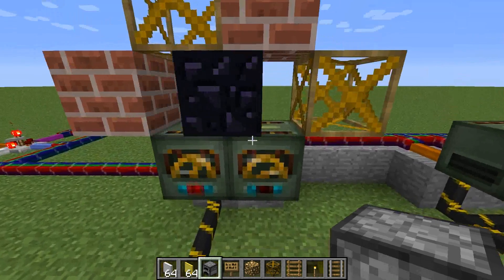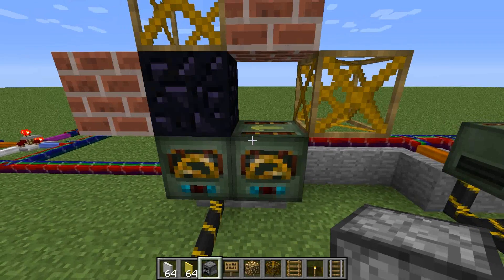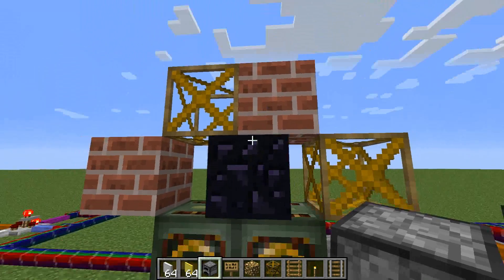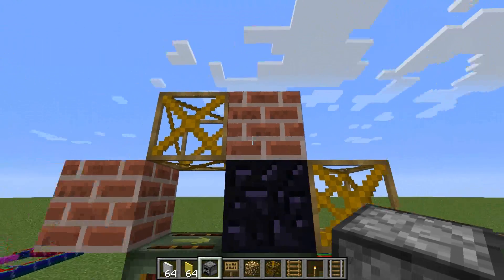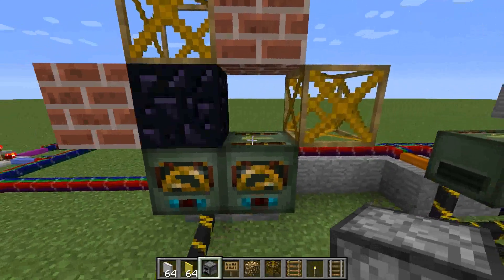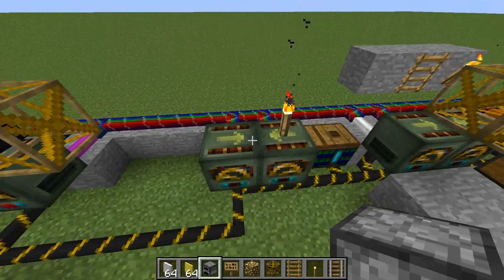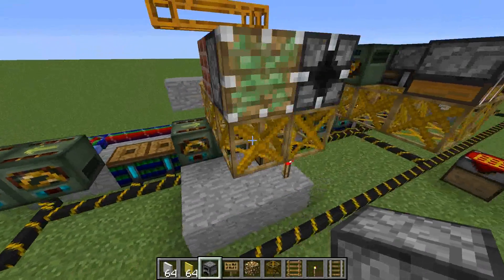Frame motors can move just about any kind of block. Without moving a frame themselves, they can move just about any block by itself, but the block will not stick to anything. As we can see here, the obsidian block is being moved side to side, but it does not affect these other blocks around it or even these frames which are not being moved by the motor. You can even move some other items like, say, a torch.